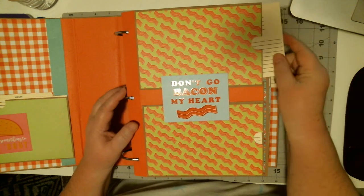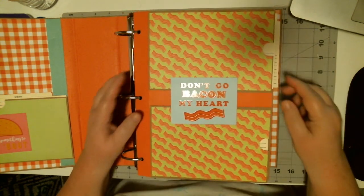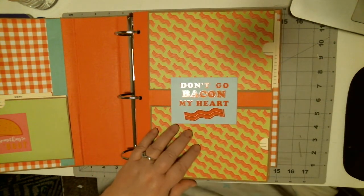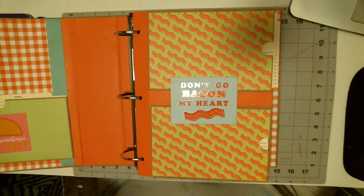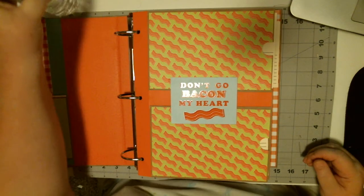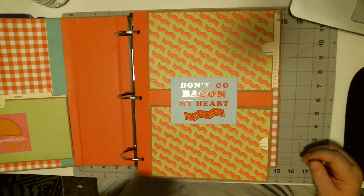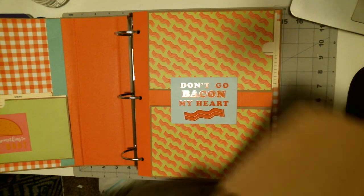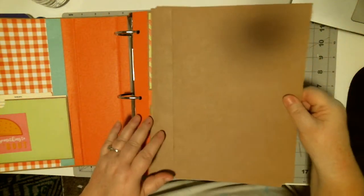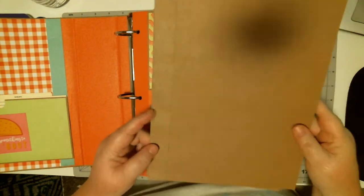What I have done here is I have two horizontal pockets that each have two cards in them.